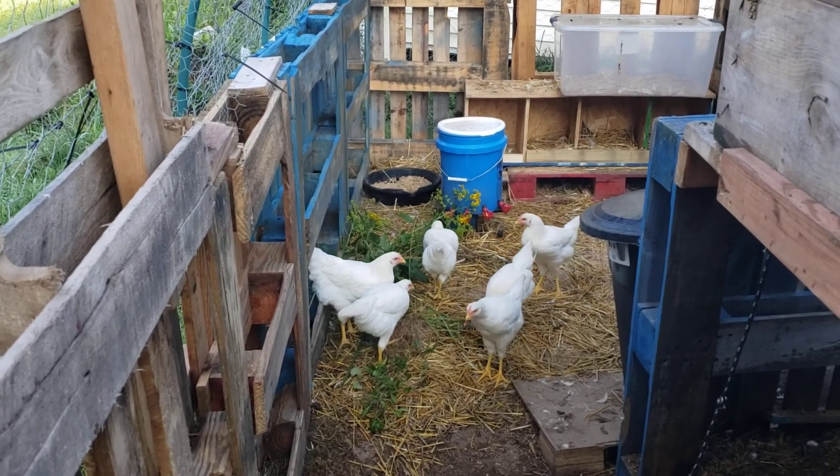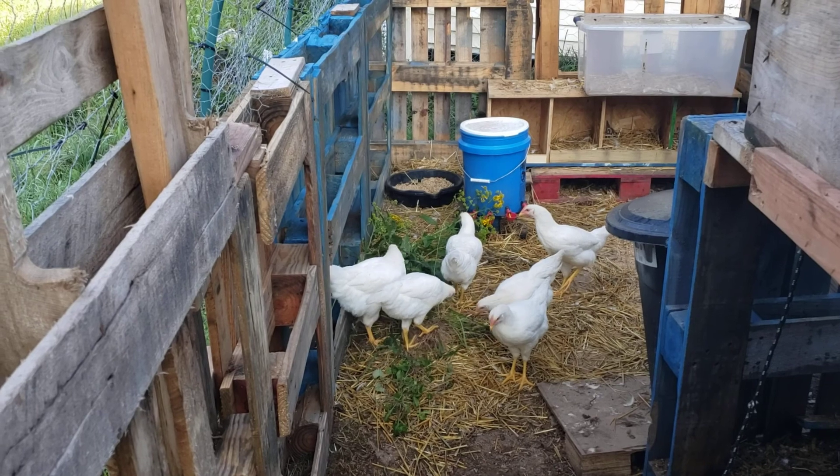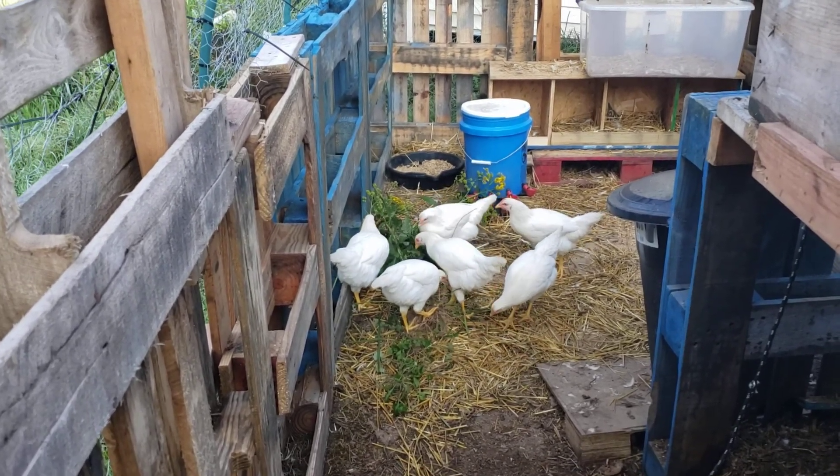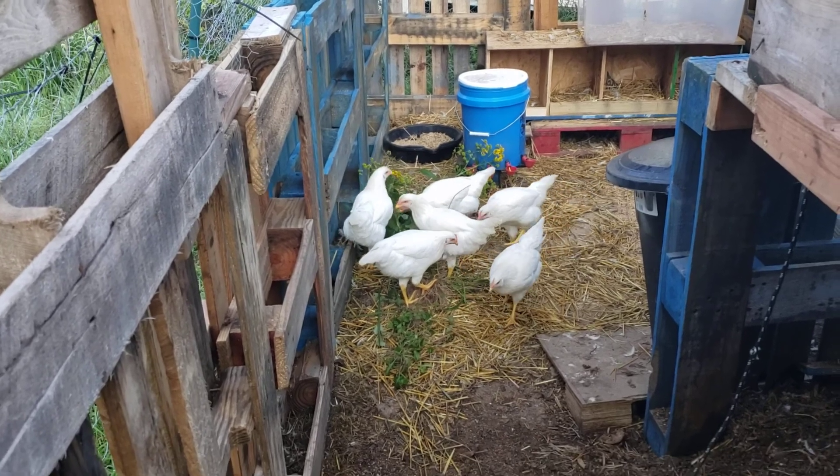Today I just picked a bunch of grass for all the rabbits and I had some left over, so I figured the chickens like grass and I'll just give them some. They are devouring it nicely, tearing it up very good.